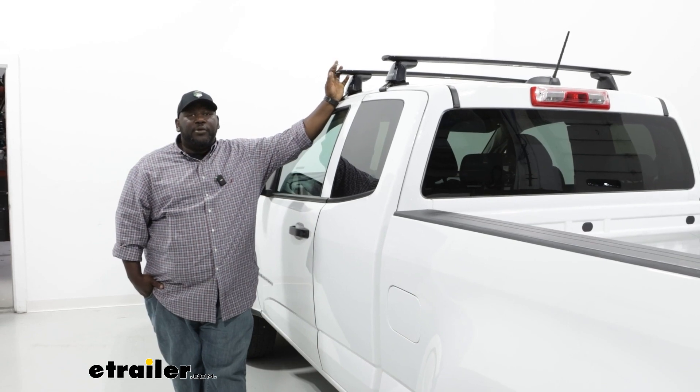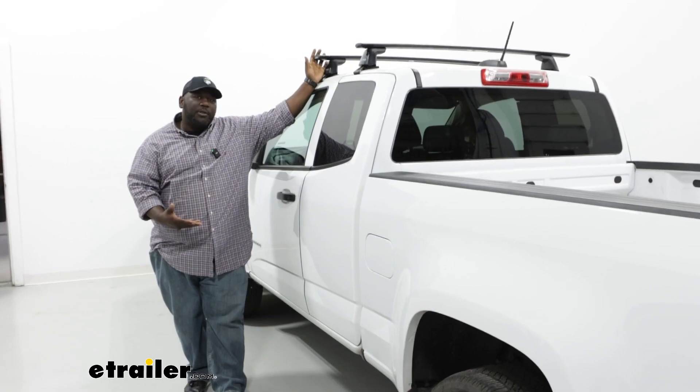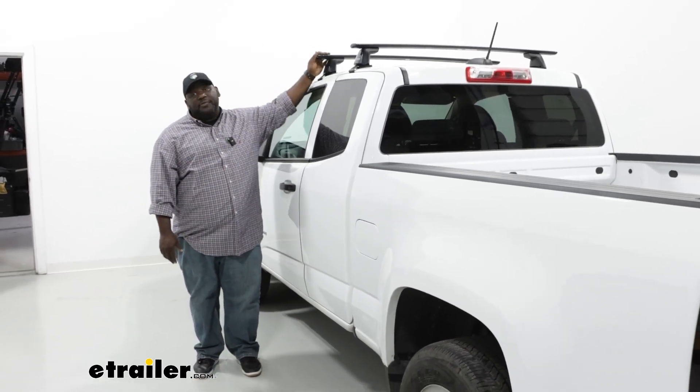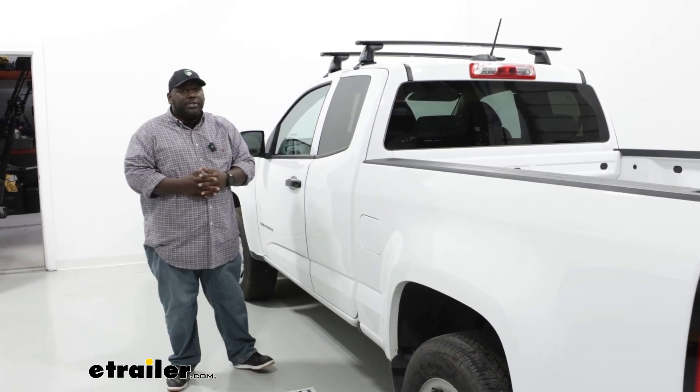Having a roof rack on your vehicle helps solve the issue of not having enough cargo space, especially when you have a smaller pickup like the Colorado. It allows you to make use of the negative space on top of your truck to get those bigger, bulkier items on the road with you for your journey.